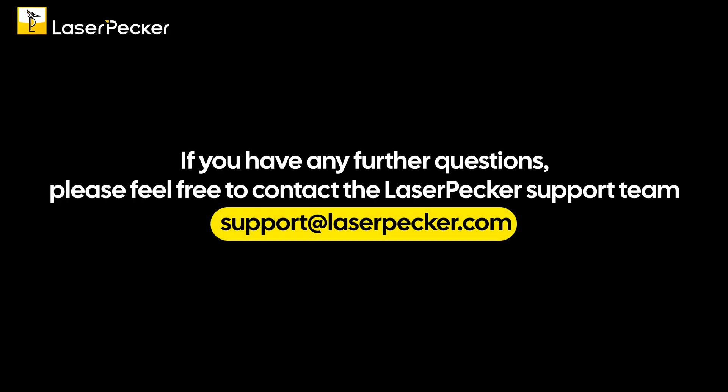If you have any further questions, please feel free to contact the Laserpecker support team at support@laserpecker.com. Thank you.